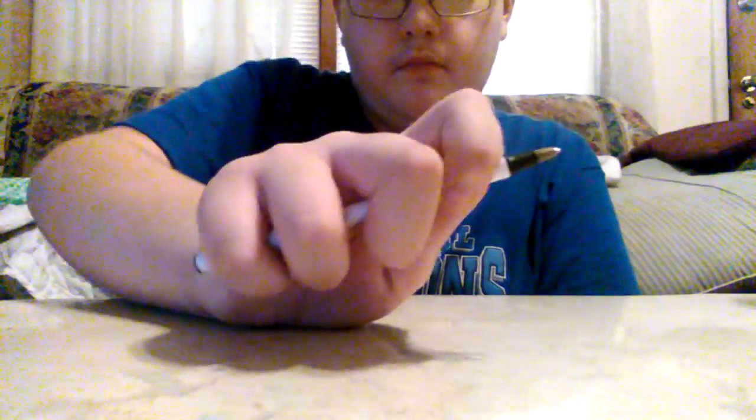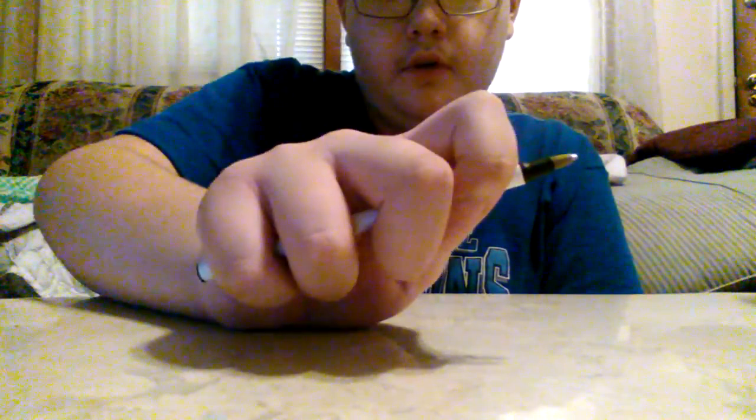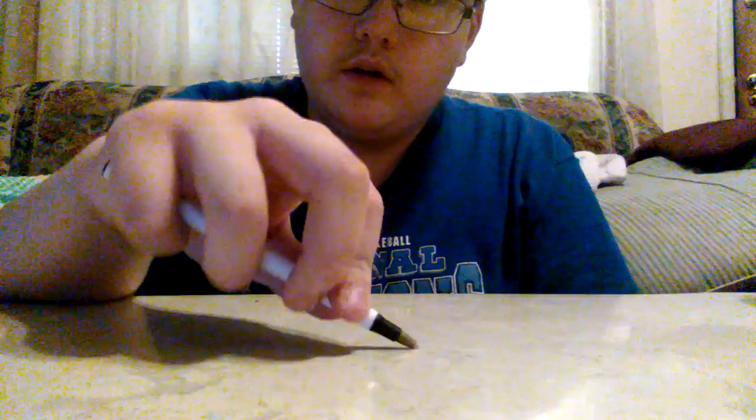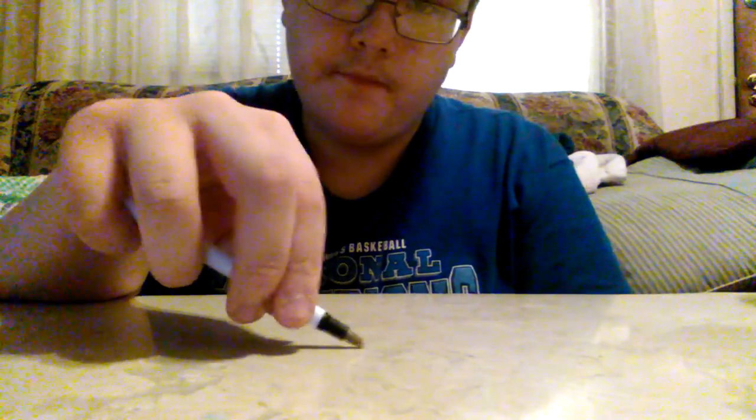We'll start off with one, two, and three. One — you use your wrist. This sounds like this. Two is where you use the tip of the pen. And then three is where you use the side of the pen.